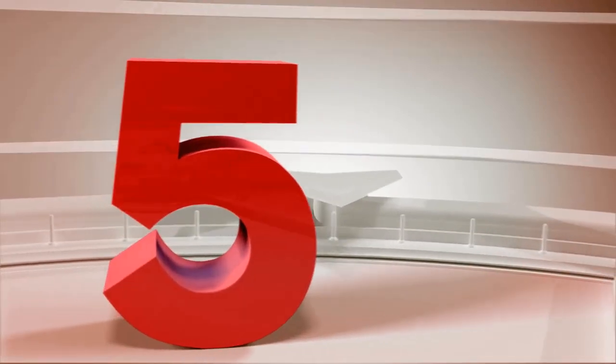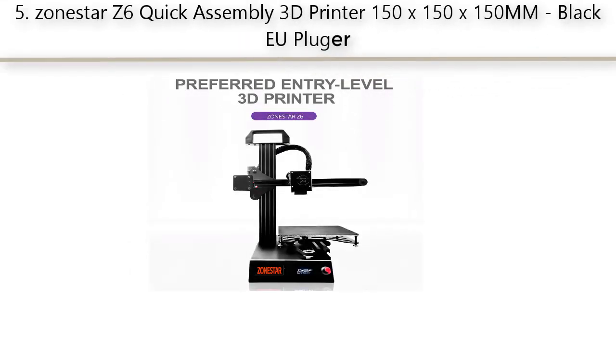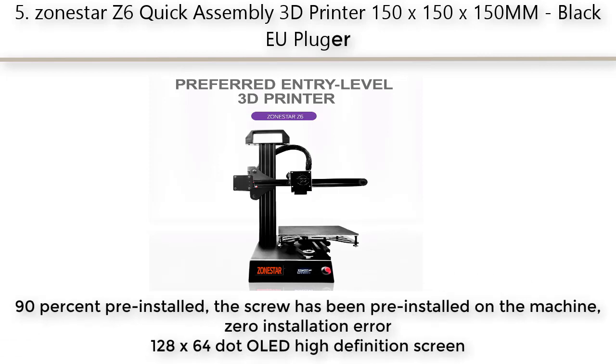Our Best #5: Zonaster Z6 Quick Assembly 3D Printer, 150x150x150mm, Black EU Plug. 90% pre-installed — the screws have been pre-installed on the machine, resulting in zero installation error.